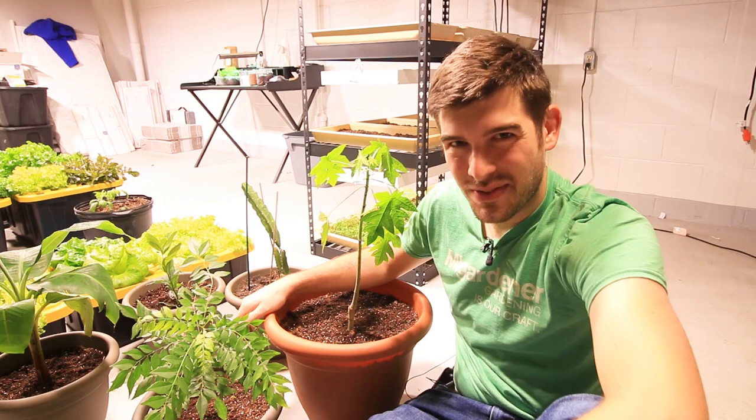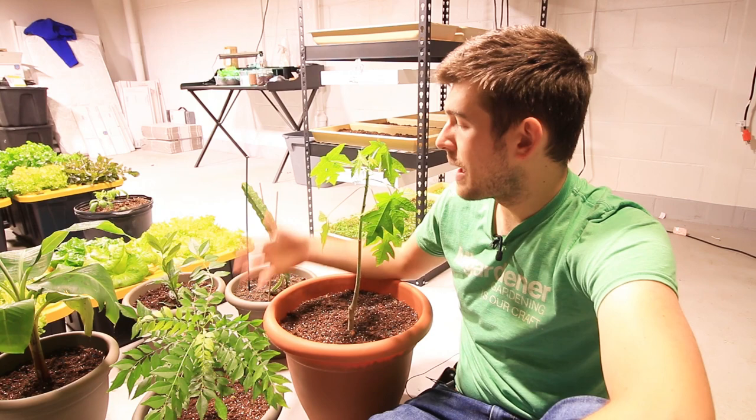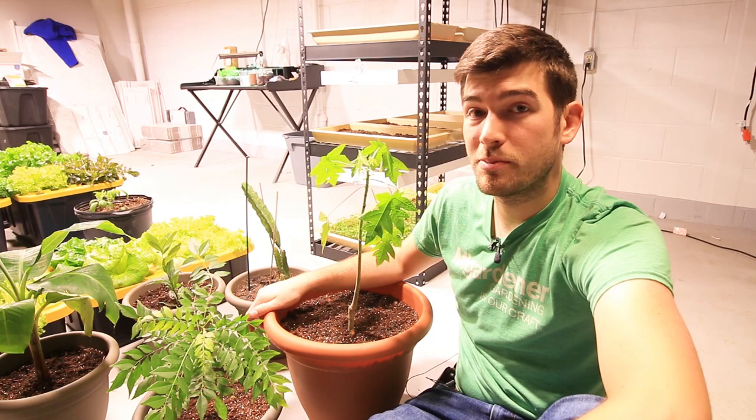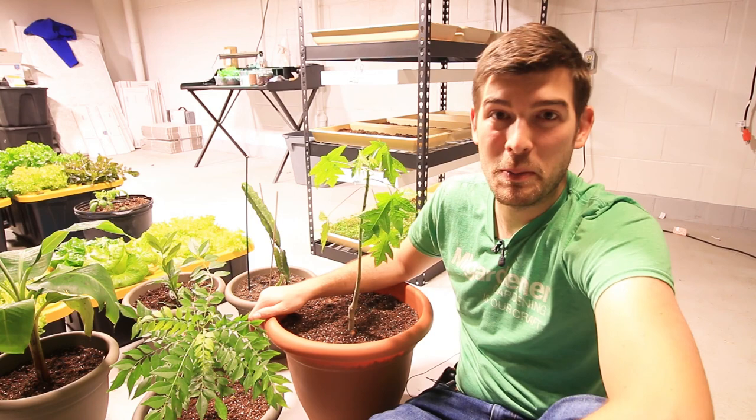One of the first things I want to talk about is grafted versus non-grafted. This is a grafted papaya — it's a dwarf papaya. It'll produce at about a year and a half old, at about four feet tall, which is awesome for growing indoors because at four feet tall it's shorter than I am and it's producing fruit. You don't have to have vaulted 25-foot ceilings to grow papayas.